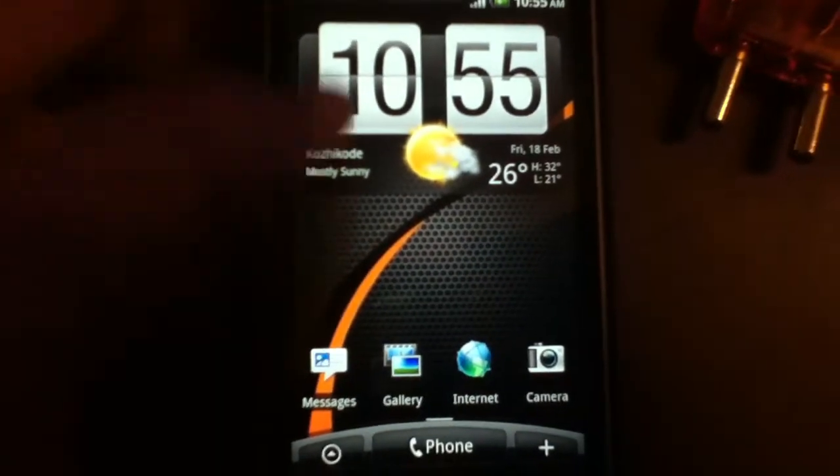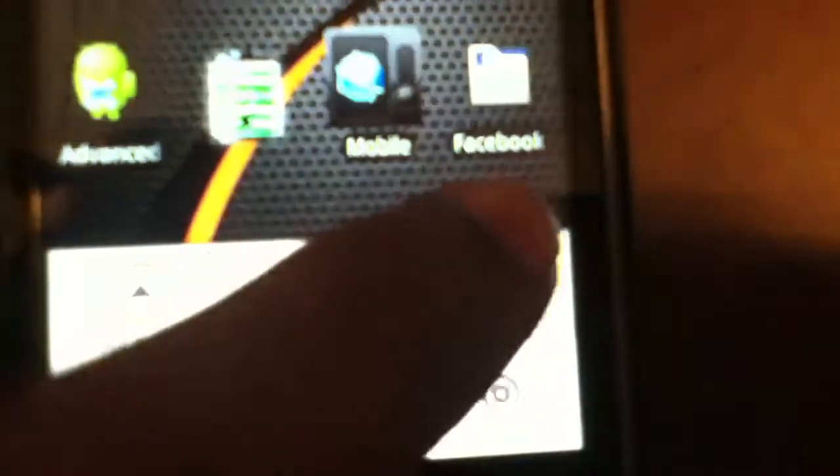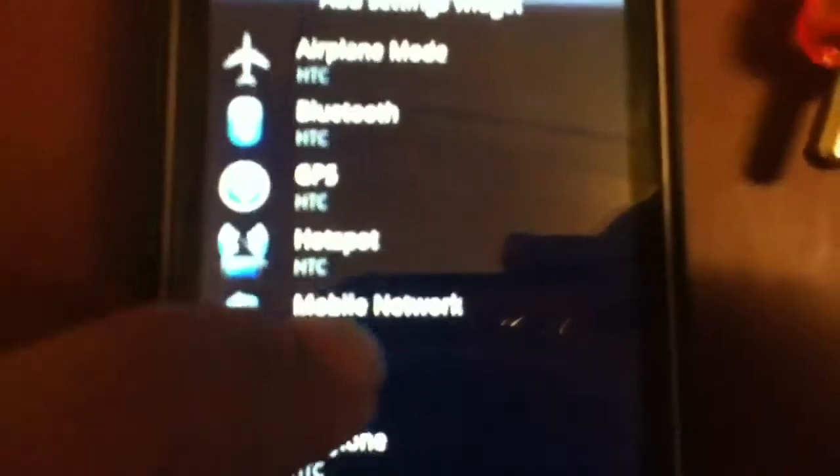On your HTC device you will have a widget like this. You can go to add to home, widget, scroll down until you find settings and then mobile network — this widget here.